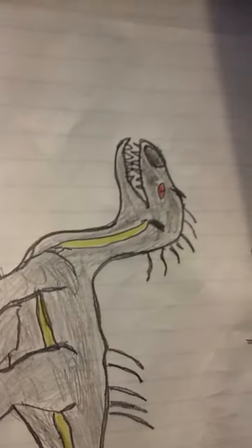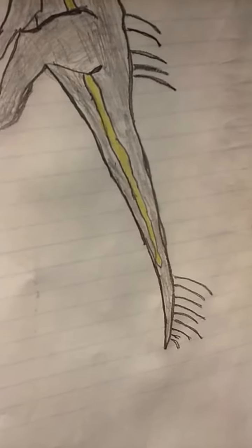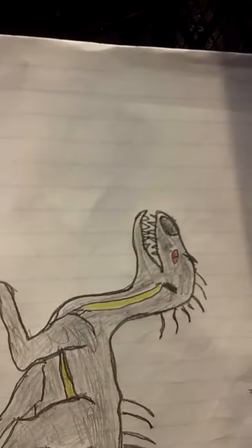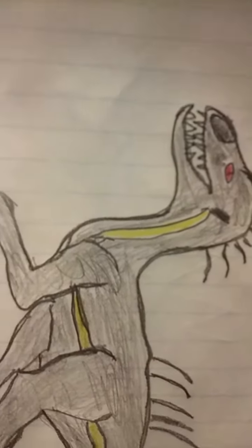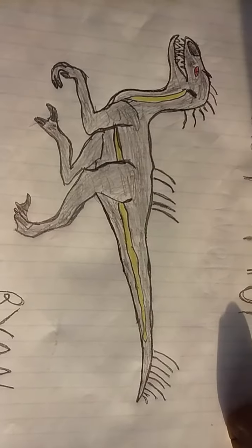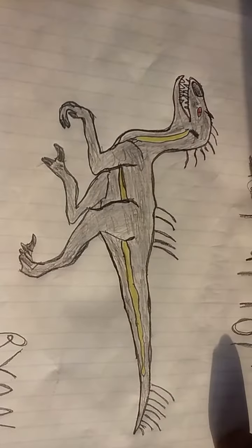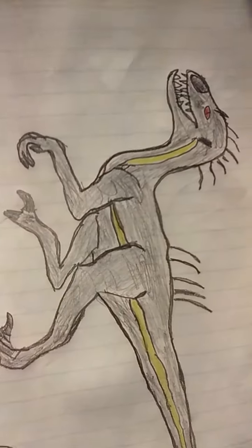I couldn't really make it that dark, or the outline of the body wouldn't show. This took me about 40 minutes to make, because I didn't know what the Endoraptor looks like.